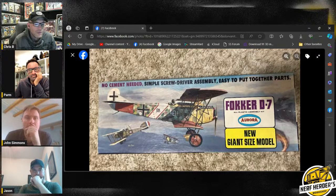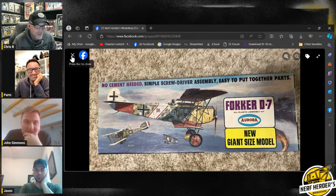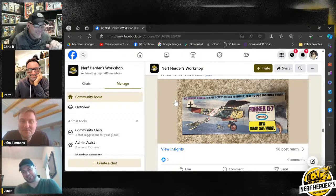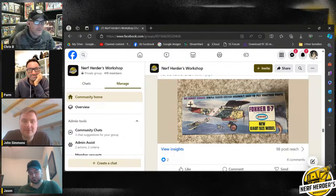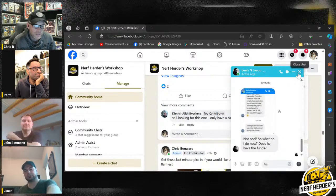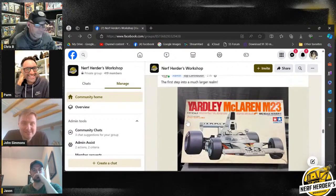Every time I see Aurora kits I panic that I need one. This is an Aurora Fokker D7 — there's a Wankel engine and a Fokker on the falcon. It's probably just a tiny little half-inch piece you need for the engine deck. Dimitri says there are two Fokker kits. I'm getting messages from my boss who's watching — I might have to go do something.